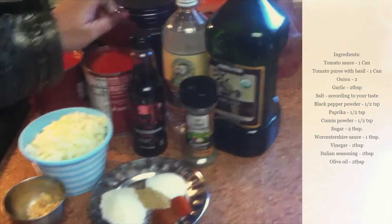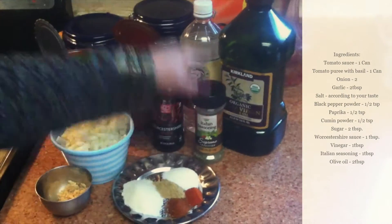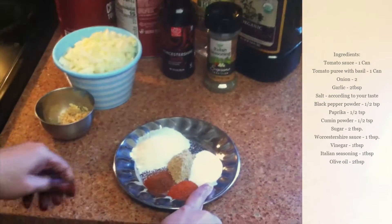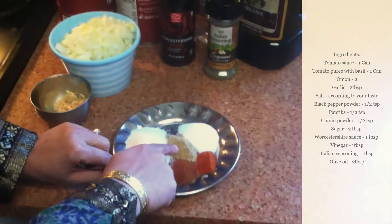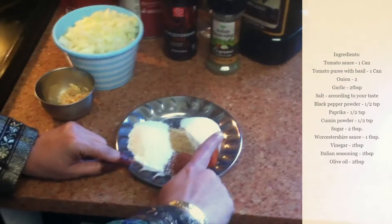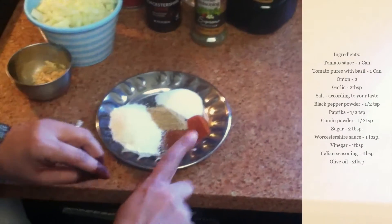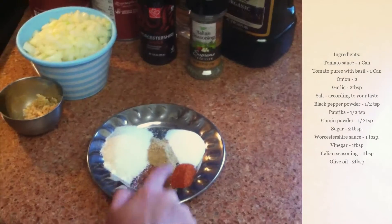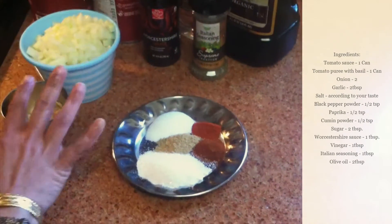Here I have Worcestershire sauce — I'm going to use one tablespoon for two cans, and half a tablespoon if you're using one can. I'm going to use one tablespoon of Italian seasoning, one tablespoon of white vinegar, two tablespoons of olive oil, and salt — about one tablespoon to start. I have one teaspoon of cumin powder, half a teaspoon of red chili powder, and one teaspoon of paprika. Red chili powder is spicy; paprika is not — it's made from dried red bell pepper and gives a nice red color. I also have about two tablespoons of sugar. That's everything you need.